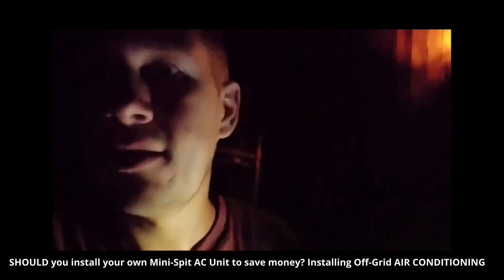Hello everybody and welcome to the Terraform Homestead. This week we're doing an update video on our mini split DIY air conditioning install and hopefully giving you guys the guidance and some advice on if you want to do this yourself. This video is going to give some new insights and hopefully find a better way to do it than that first one did.